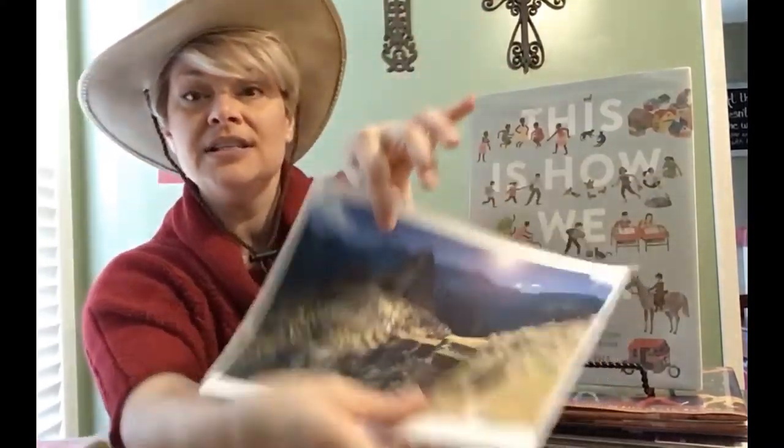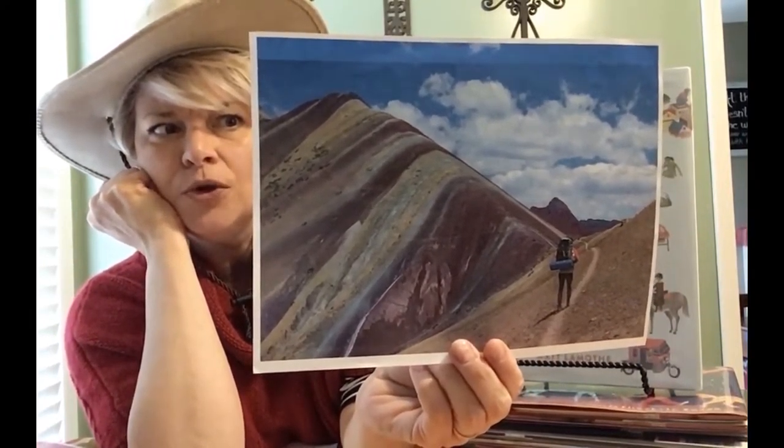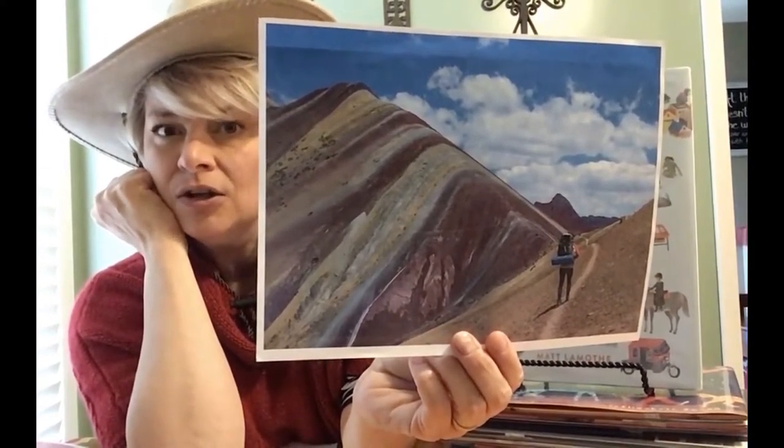And then on the other side is another picture. This is a beautiful area that you can hike to in Peru that has mountains that look like rainbows.